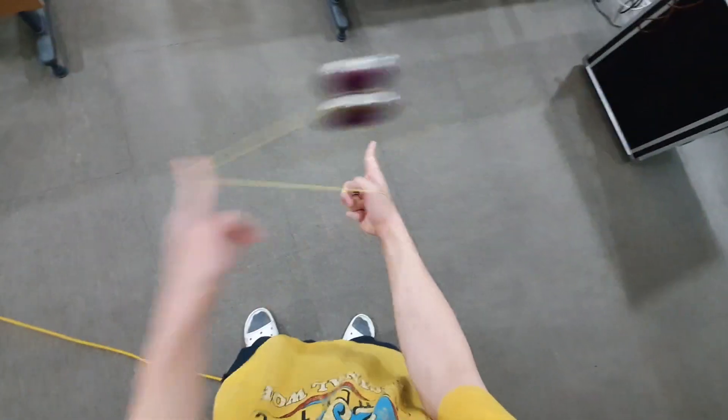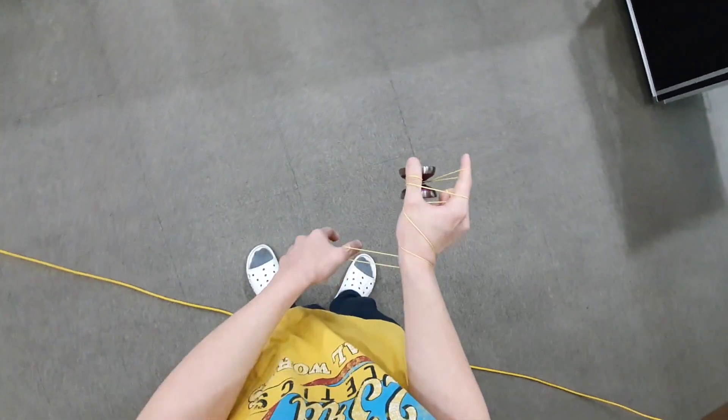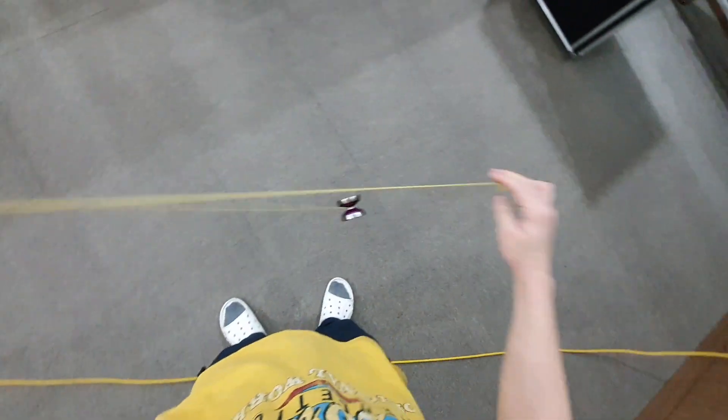So this is what it's gonna look like in one motion — this is what it's gonna look like.